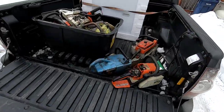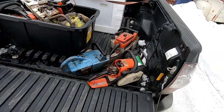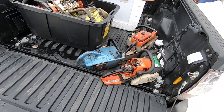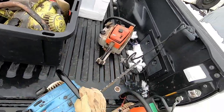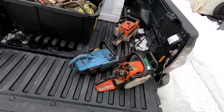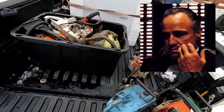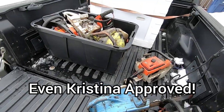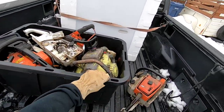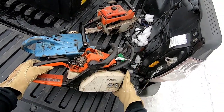Here we go again, guys. You knew I was gonna be back there. I went in there and we worked out a deal that I couldn't refuse — he made me an offer I couldn't refuse. So let's take a look at this stuff. He even gave me a brand new tote and everything to go with it.